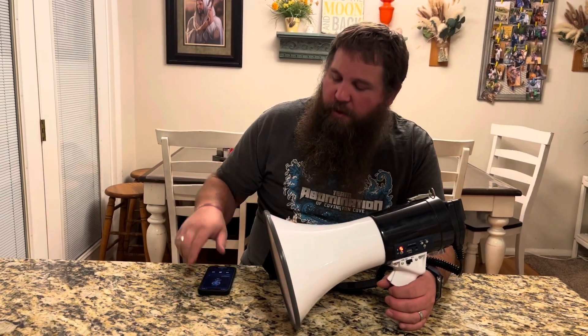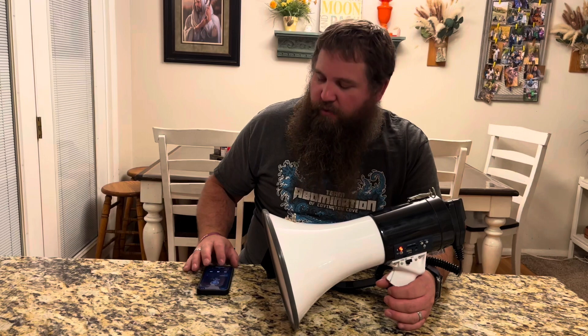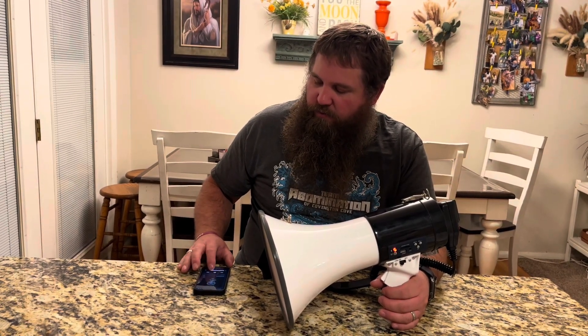I got it paired with my phone and I've got some music playing. I've got the volume turned way down, but I'm going to turn it up so you can see what it's like with the volume up higher. When I turned it all the way up it was really loud — I don't even have this pointed at me and it was still hurting my ears. So you do just need to make sure you're careful and do this outside where there's lots of room for the sound to go.